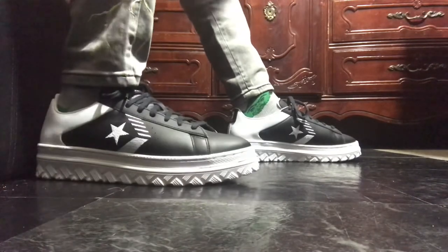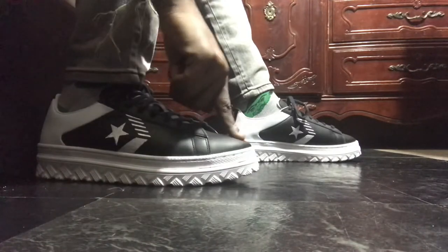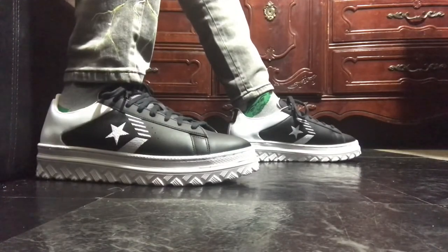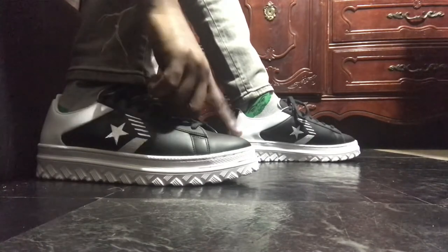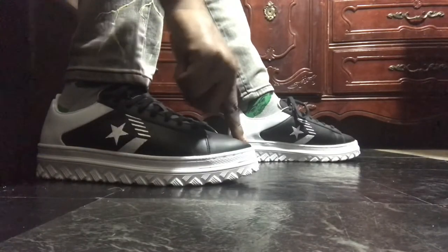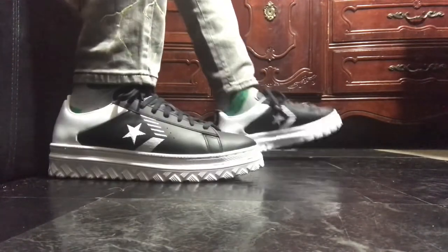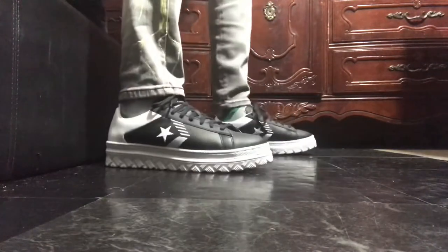These right here, I would say fit true to size. They fit true to size. My toe goes... I still got some room up on here. I still got some room. I would say, if you got wide feet, if you really, really have to, then go half a size up. But just know on my toe, I still have a little room. So I don't know how exercise would fit. Another thing I would say, it's kind of stiff in the beginning. I would definitely have to wear these out and get them more suitable. That's the good thing with leather — leather does break in.